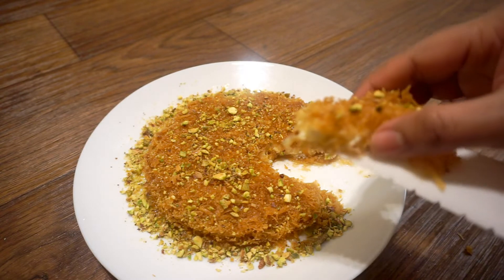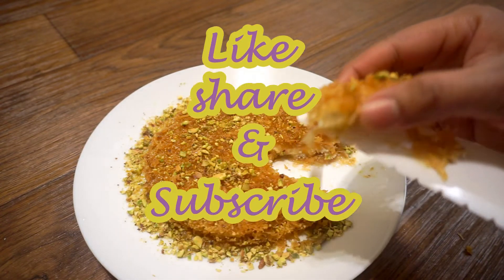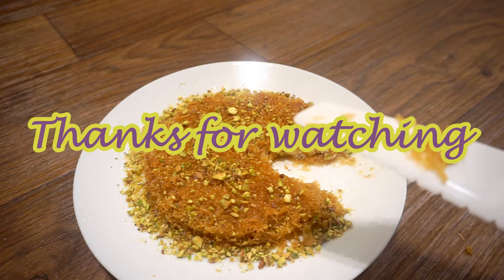If you like this recipe, please like and share, and subscribe to my channel. Thank you for watching.